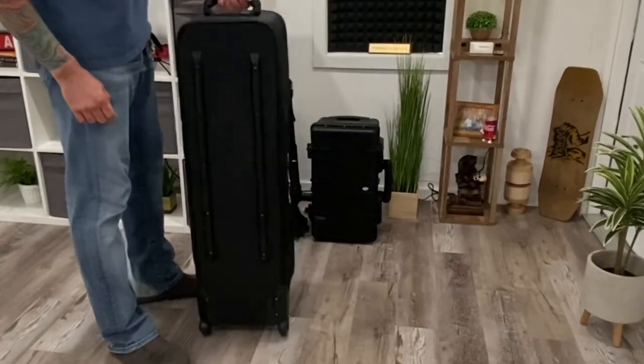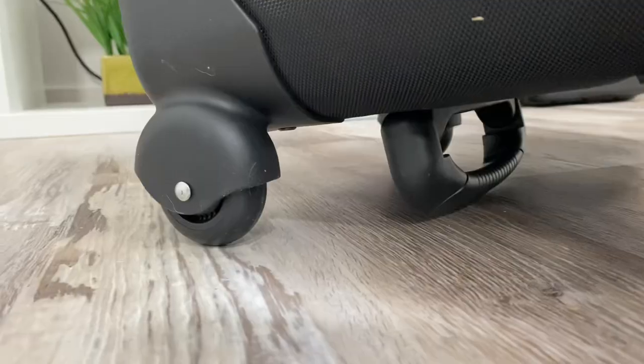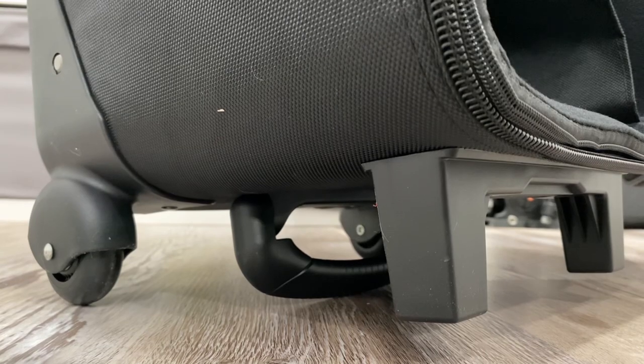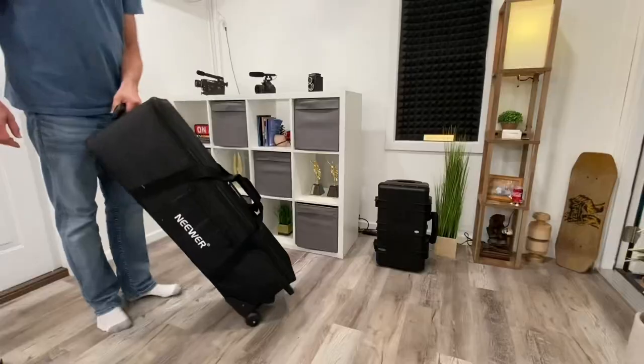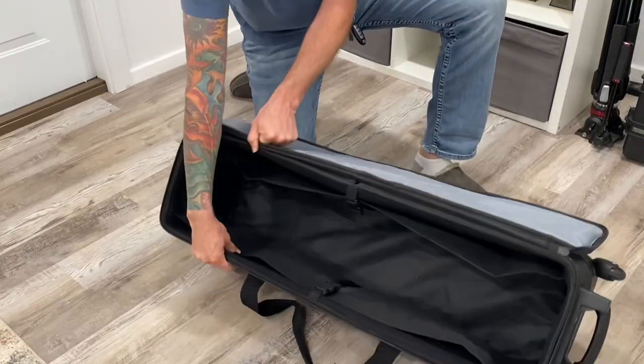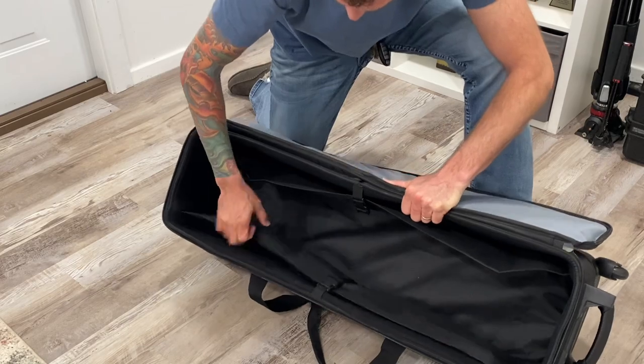On the back of the bag, it has these rubber runners on the back to protect it when laying on the floor. It also has the two wheels, the rubber feet, and these really nice big handles. Not to mention, the bag is super smooth when rolling. If you're in the market for a new equipment bag, I would highly recommend this newer rolling case bag.